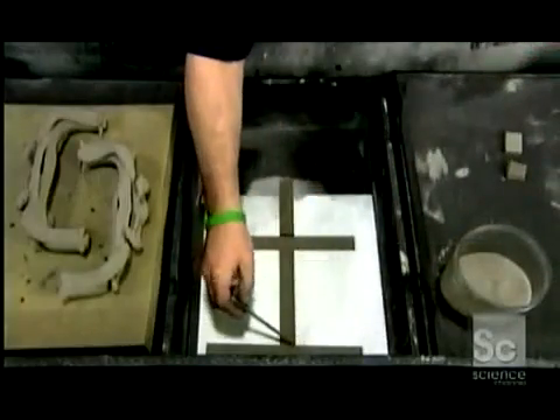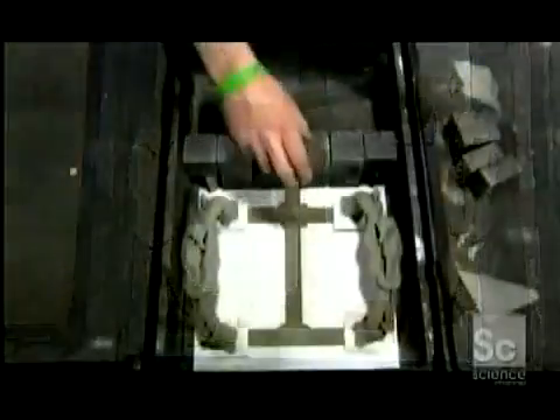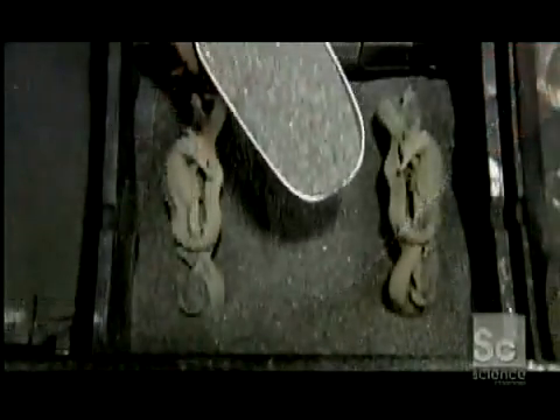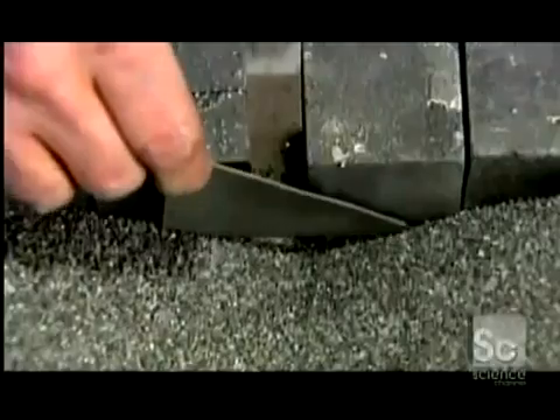Using more stainless steel powder, they prepare another box in which the piece will be infused with bronze. They're making a support structure on which to rest the pieces during the next phase of the process. They carefully fill the box with alumina oxide grit, which will support the pieces during the infusion process. This dam prevents the grit from leaking out.